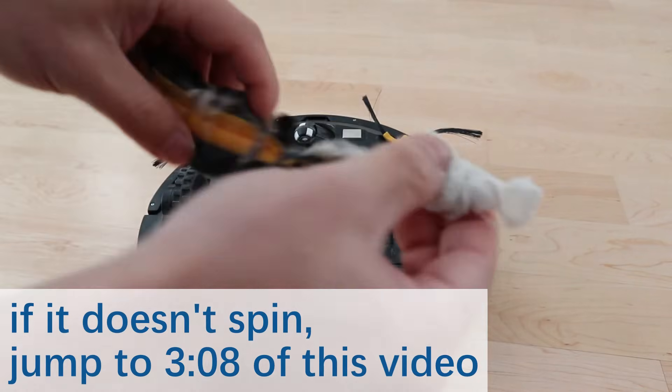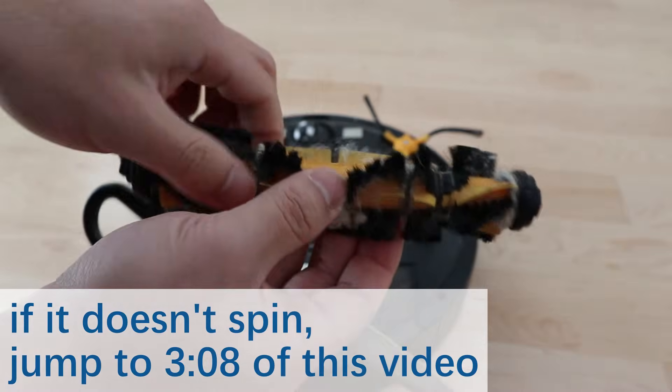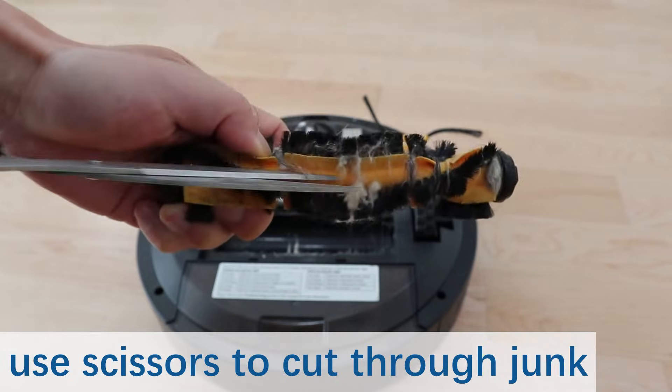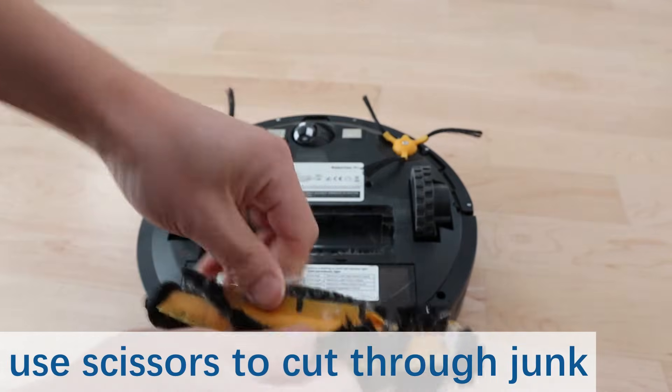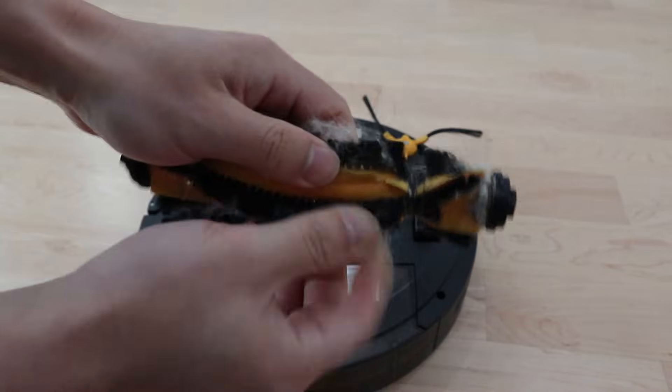What you want to do is clear all this stuff out. What I found to be helpful is taking a pair of scissors and cutting through this crap. Also, just use your fingers and remove stuff from the brush itself.